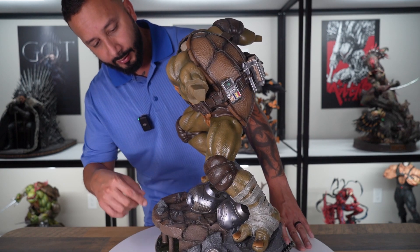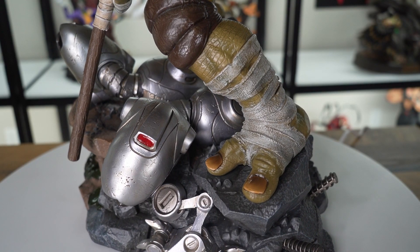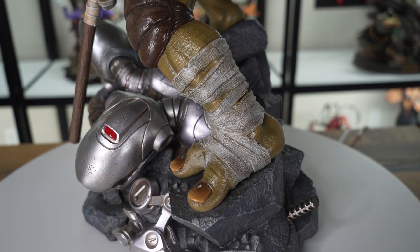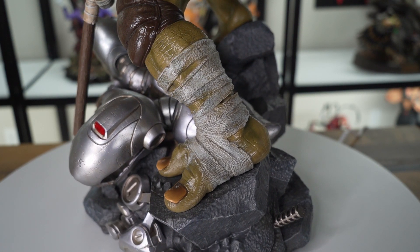I really like what they did with the enamel look on these nails — both his feet and hands have this realistic enamel look. And then you have the foot wrap, loosely wrapped around his left foot, which came out really good. The skin tone is a little bit different than Raphael's. Some collectors say they don't like that Donatello's skin tone is a little darker, but we'll see how that looks side by side later in the video.